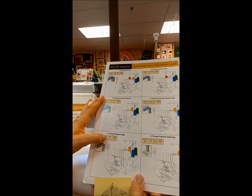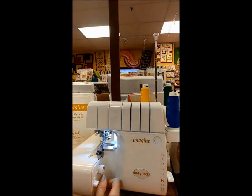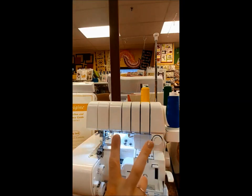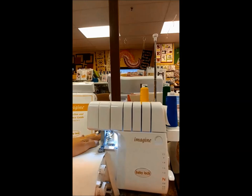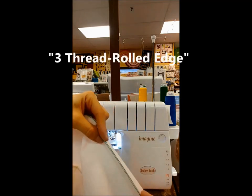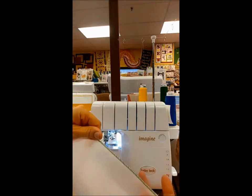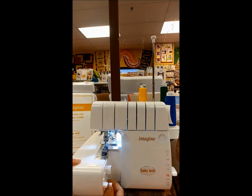Going from the three-thread narrow overlock to a rolled edge, I'm going to use selector D — and right there there's a little R, which is very important. Remember that little metal piece we talked about — we're moving that out of the way to the rolled position, and we go to selector D. Those are the only two changes. Look at that really nice three-thread rolled edge stitch. If it pulls your fabric a little, just slide your thumb across it — that sets the stitch and look how smooth the fabric is. The stitch length is totally variable so you can play with that to get the look you want.